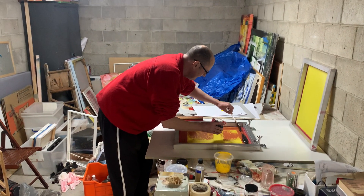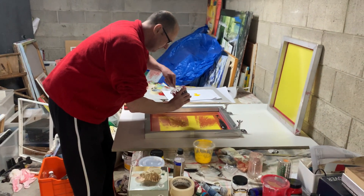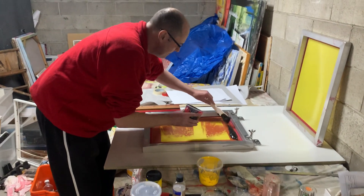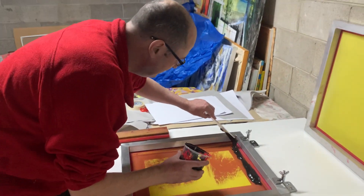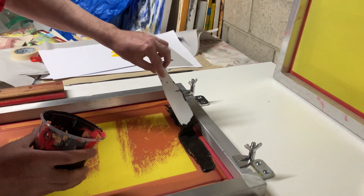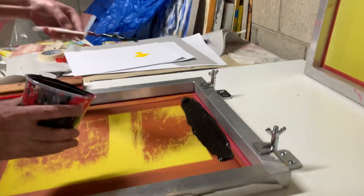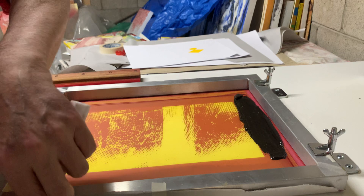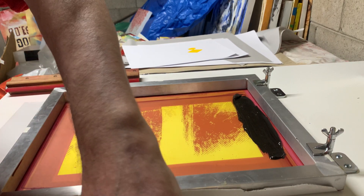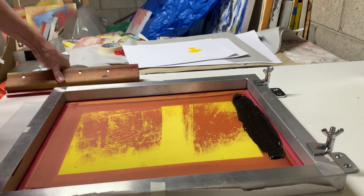I'm going to move the camera into place. Make sure you start with the edge where the clamps are — and there we go, it's down. Okay, here we go.